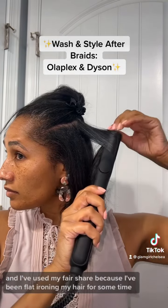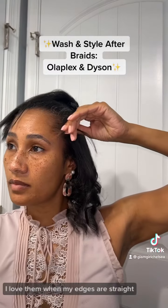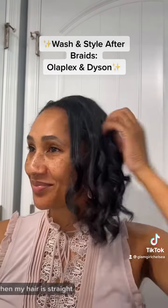I've used my fair share of flat irons because I've been flat ironing my hair for some time. And then of course we got to get the edges, because in my personal opinion I love when my edges are straight when my hair is straight.